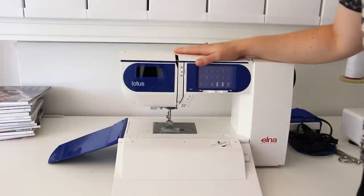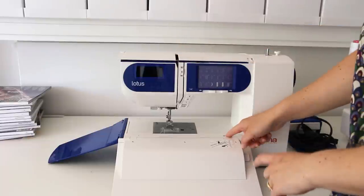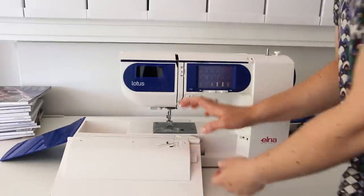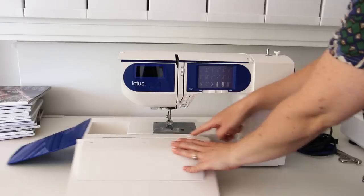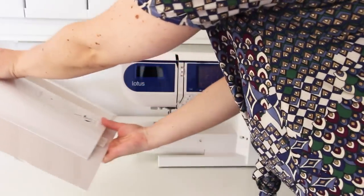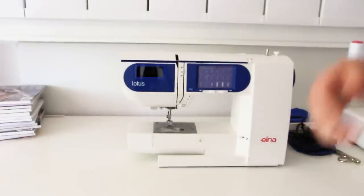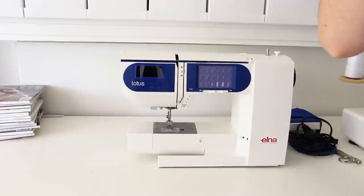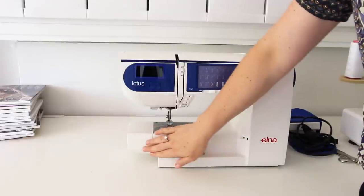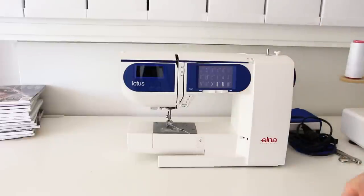One of the things about this machine which I think is a fantastic improvement on the original is the fact that the flat covers are removable. There's a little button here — when you push it you can take these off, effectively turning it into a free arm sewing machine. I love my original Elna Lotus but it is a bit frustrating to not have the free arm, so I think this is a huge improvement on the original design.